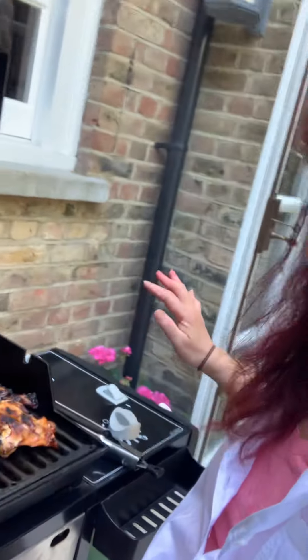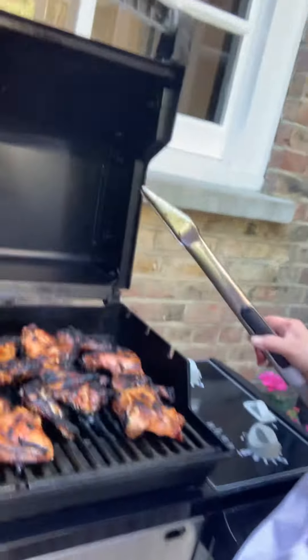Hello everyone! Look at this — barbecue time! Have a look. I'm already burning it.